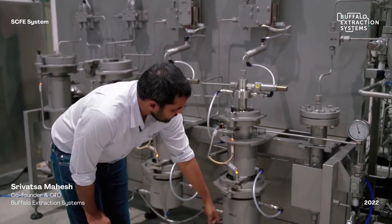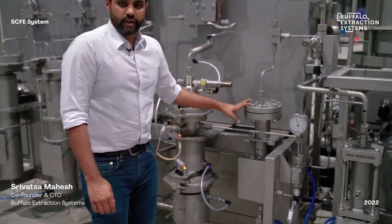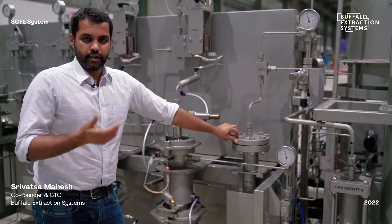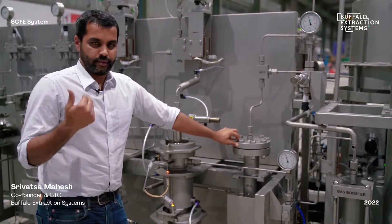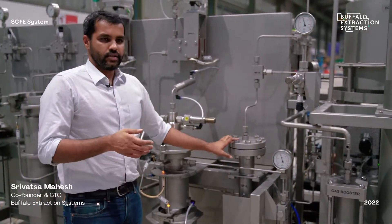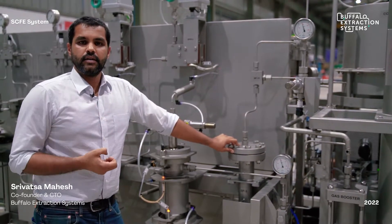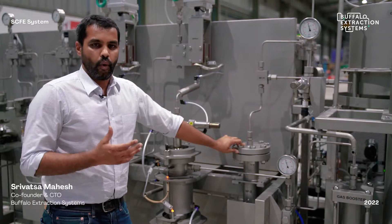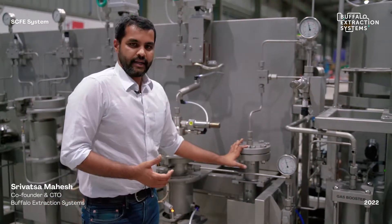After the second separator, the flow passes into a water separator, which collects all the volatiles, terpenes, and overall water from the biomass. This consists of a mesh that helps condensation of water into the separator.